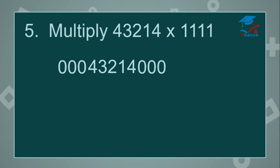0 plus 0 plus 0 plus 4 will become 4. Cut 0. 0 plus 0 plus 4 plus 1 is 5. Cut another 0. 0 plus 4 plus 1 plus 2 is 7. Cut another 0. 4 plus 1 plus 2 plus 3 is 10 — write 0, 1 will be carried over. Cut 4. 1 plus 2 plus 3 plus 4 plus carried over 1 will become 11 — 1 will be carried over.